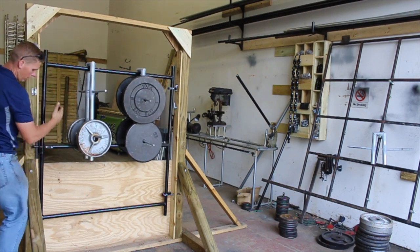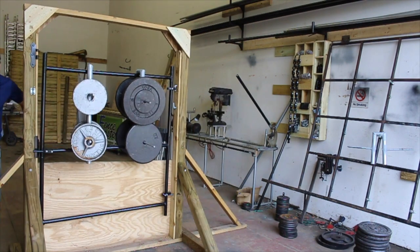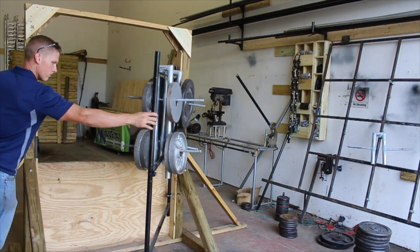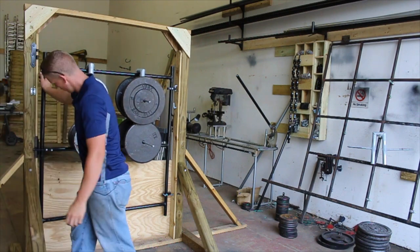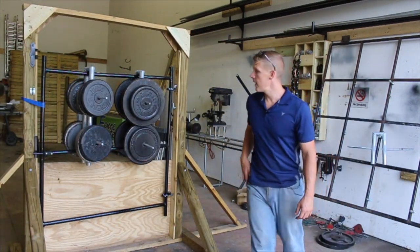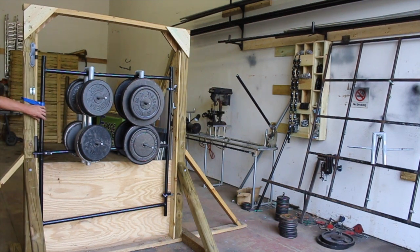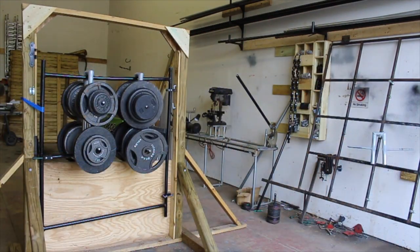400 pounds on the frame — we're going to call failure at that point on the latch at 400 pounds. We're sitting at 800 pounds right now and we do have just a little bit — it's sliding underneath the latch, but it's doing pretty good at this point. 1240 pounds.